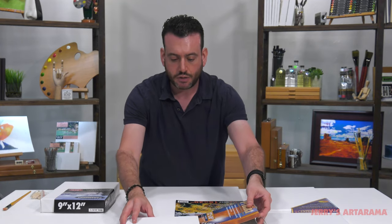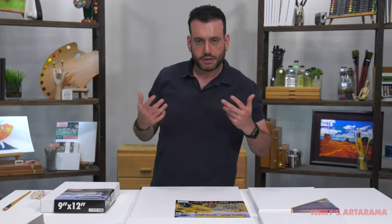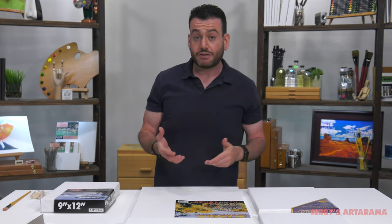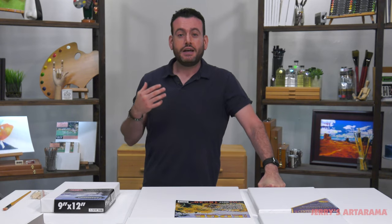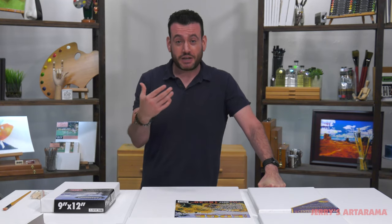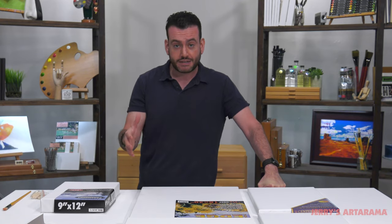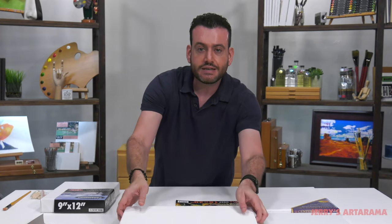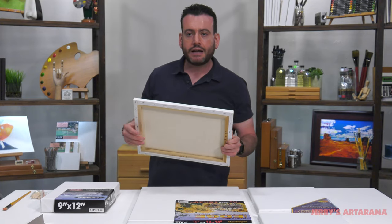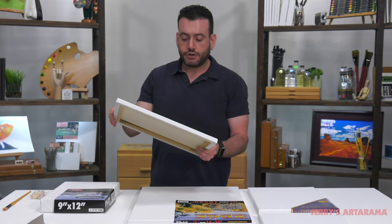Let's look at the Practica canvas on the lower end — these are for studies. Why would you use this instead of paper or a panel? Well, you don't have to, but if you want to learn how to paint on stretch canvas, painting on stretch canvas is the best way to do that. Instead of investing a lot of money in a high-end canvas if you're just practicing, the price point of these is really great. You're going to get that experience, that feel, some of that bounce, and the painting nuance that you won't get from a more rigid surface.